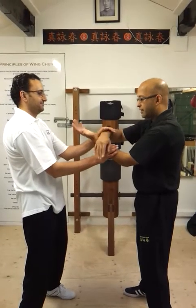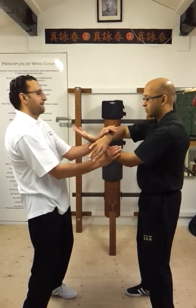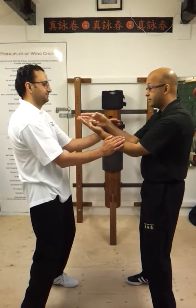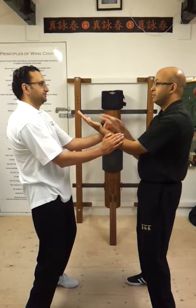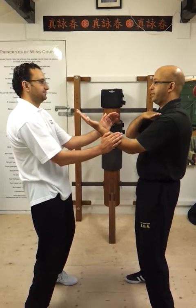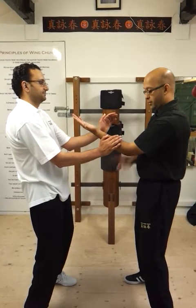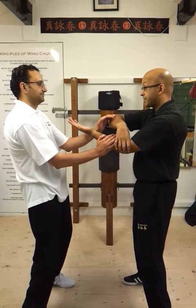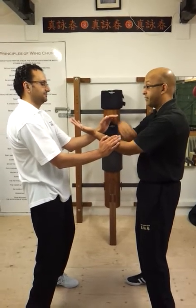When we are doing the chi sao, the tan sao position for eight man needs, like we do, is on centre. Finger stops here, top of the collar bone, elbow comes in for the defence and fixed elbow position. That's what we are looking at here for the structure.